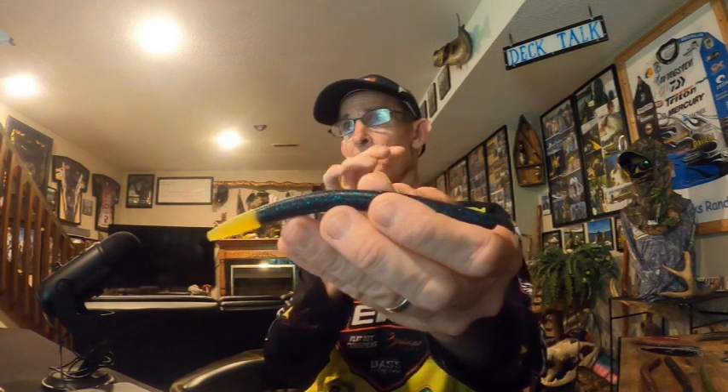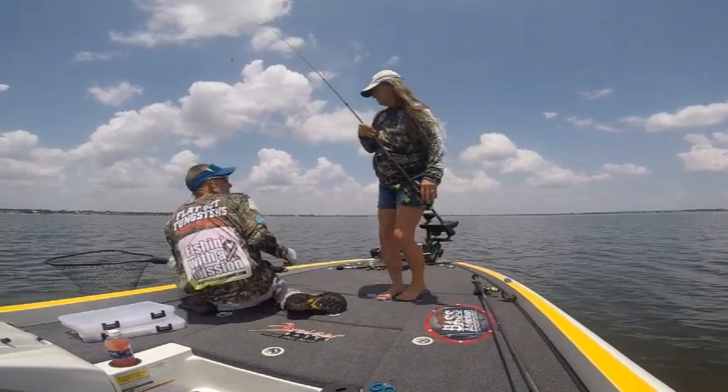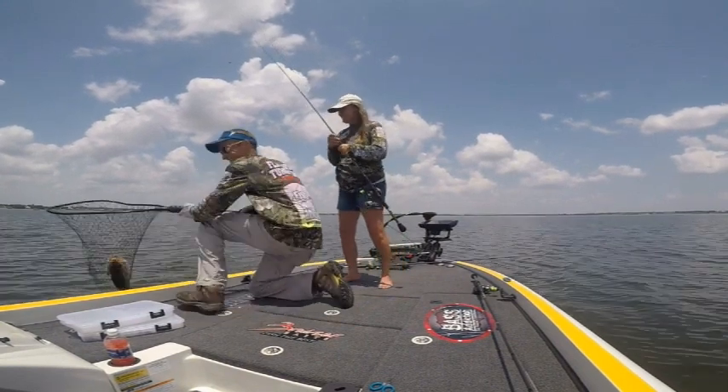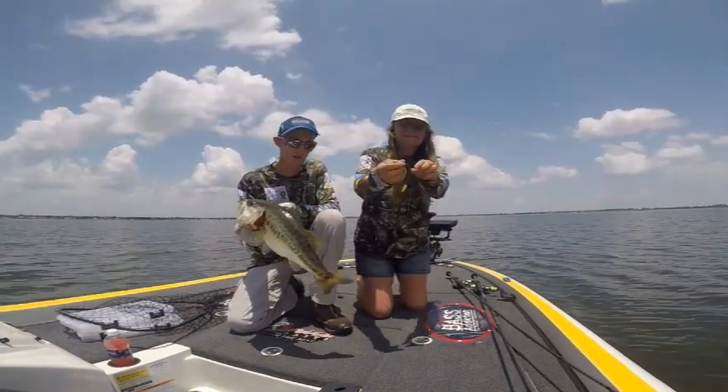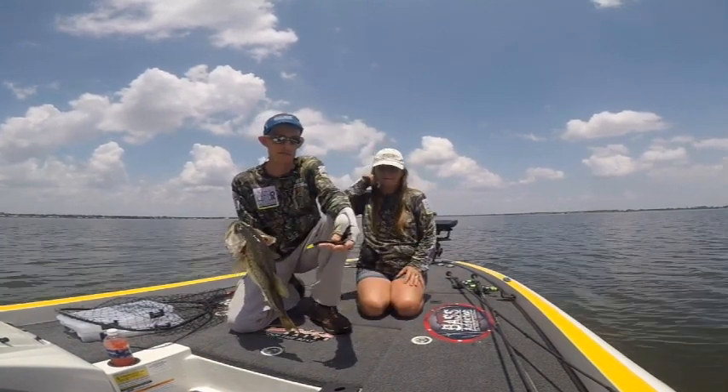Believe me, it works. Play the numbers. Also, a lot of times you'll see me flipping the five-inch stick worm when the bite gets tough with a chartreuse tip — a bright tip on the backside of the bait. That tip will enhance the reaction to the bait by the fish, creating an added reaction when that bright tip drops past.